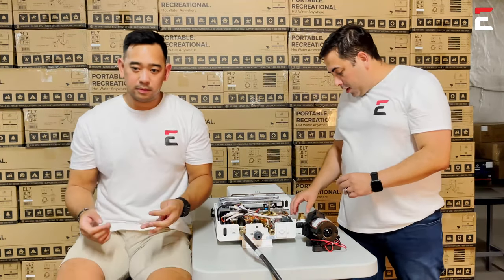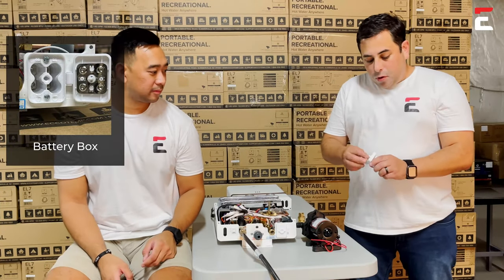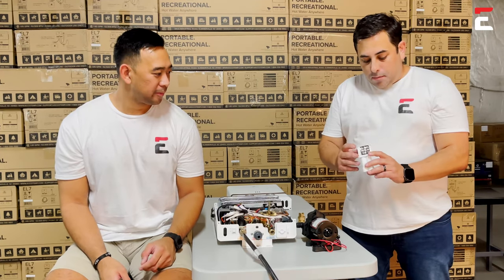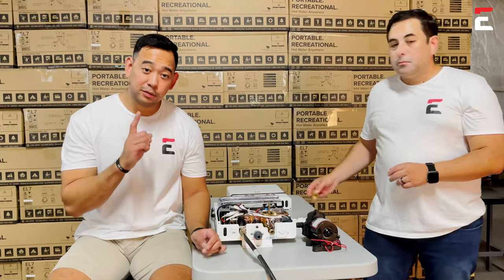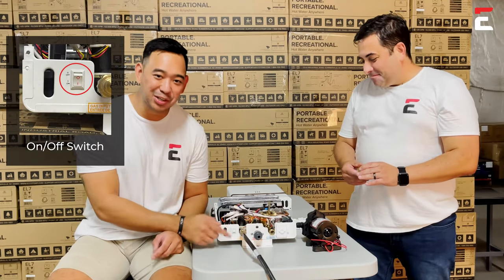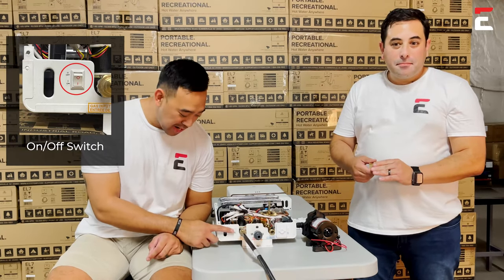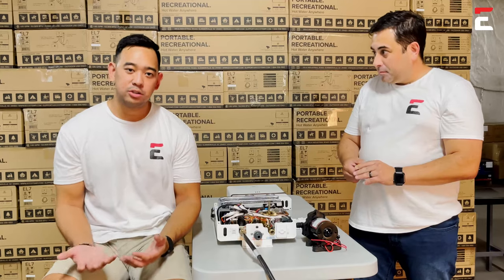Lastly, check the battery casing, located right here. Open it up, put in four new batteries, close and tighten it, and you're good to go. Also, don't forget — there is an on/off switch, very easy to forget. Make sure that's flipped to on, and hopefully your water heater is working as it should.